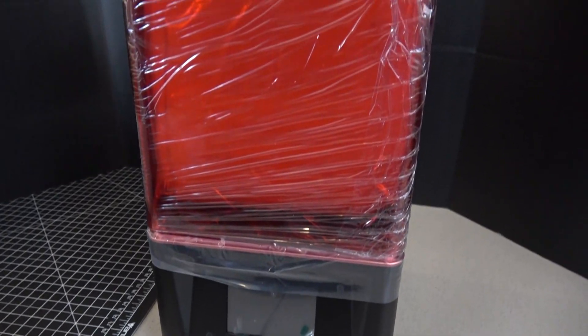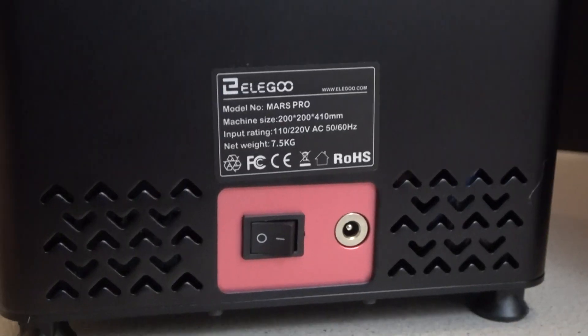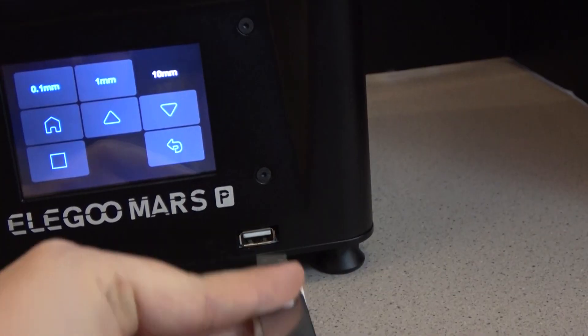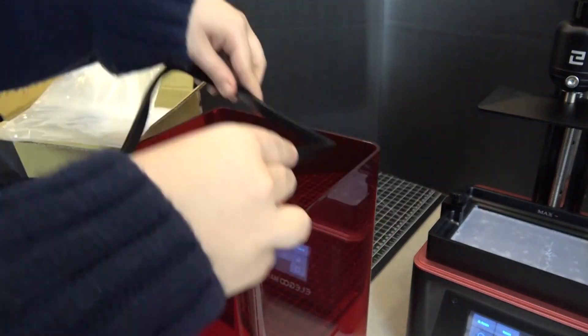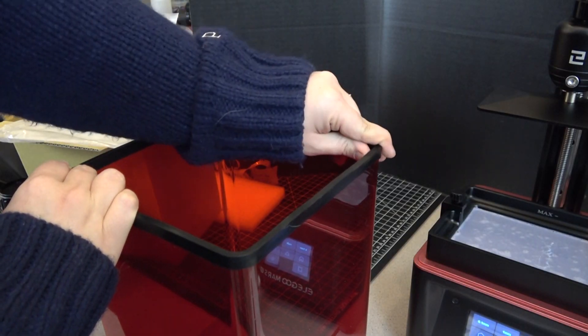Now visually it looks very similar to the Mars, but they moved the USB port from the back of the machine to the front of the machine, which is really nice. They also added a rubber gasket to go around the lid when you slide it on, which just helps seal the stuff in the chamber.